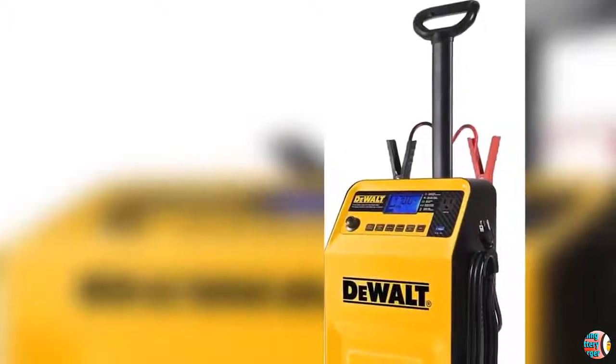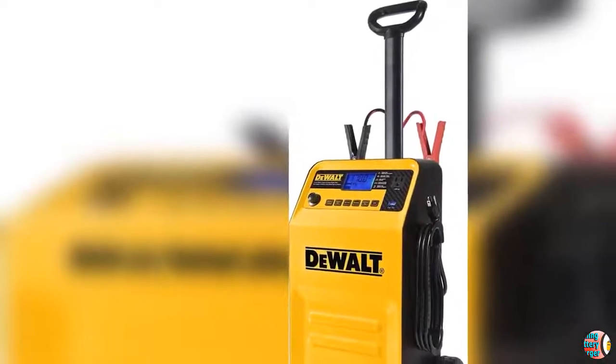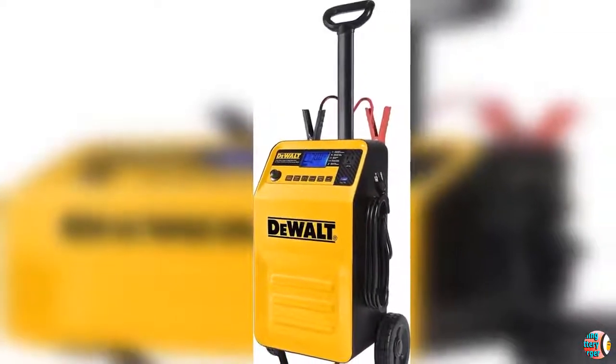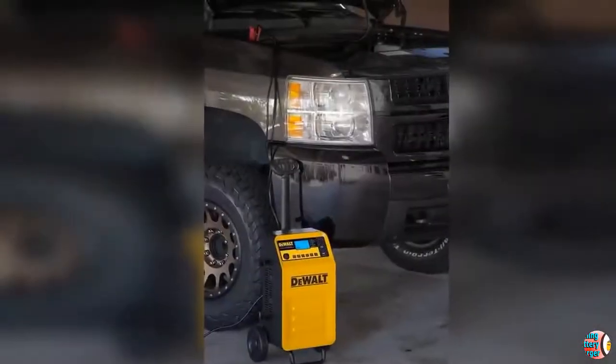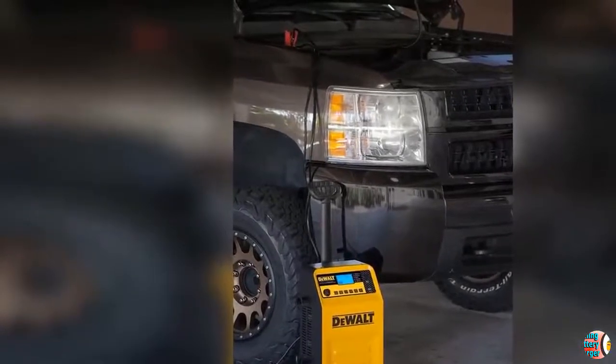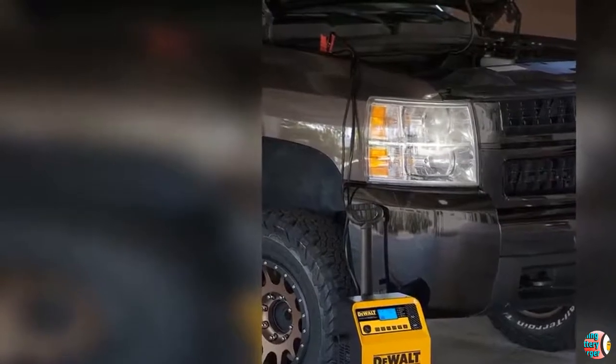Welcome to our channel Product Square Online. Product Details: Name — Dual DGSEC 210, 70 Amp Rolling Battery Charger, 210 Amp Engine Start, 2 Amp Maintainer, 120V AC Outlet, 3.1A USB Port, Battery Clamps.